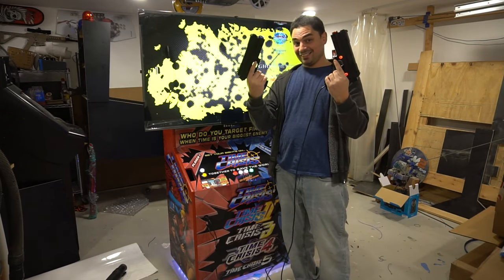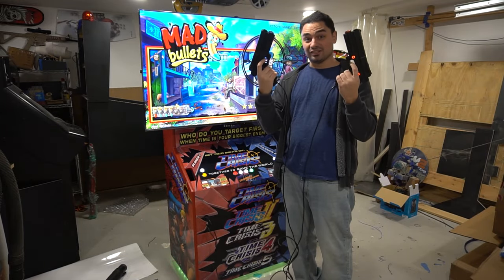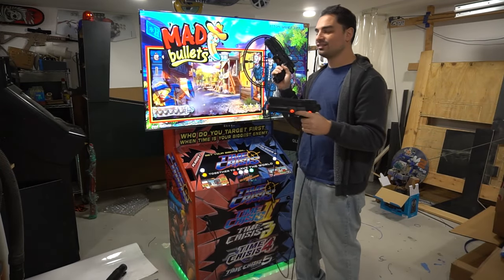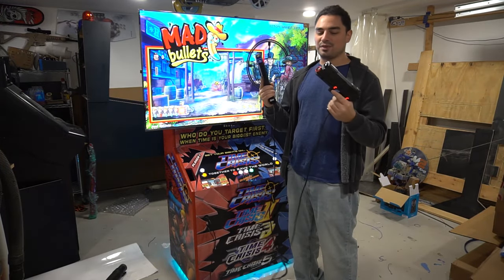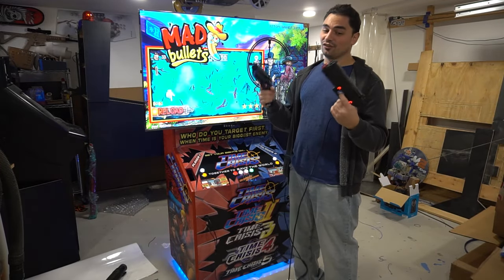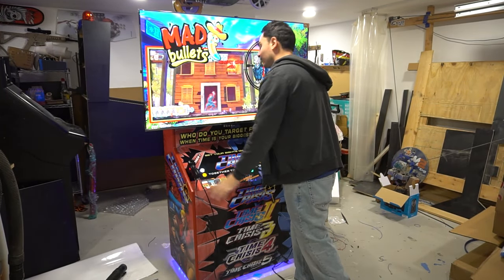This right here in my hands is $1,900. $1,900 — guns alone. Plus the LED, the infrareds, which is $50. But yes, this isn't no bullshit AimTrak, this isn't no BS Retro Shooters, Sinden, Wiimote. This is the real deal right here. Modded. And again, that 24-volt solenoid — it is a thing of beauty.